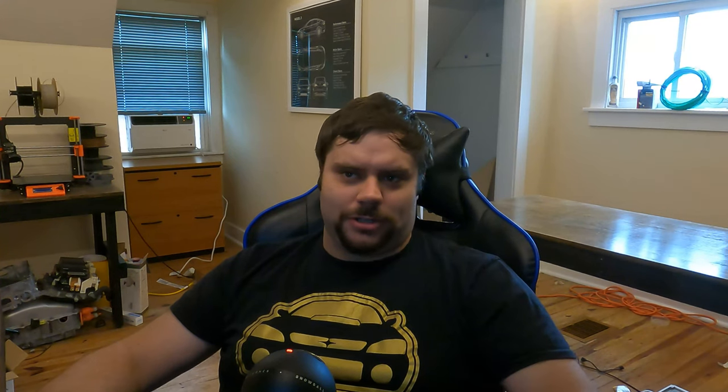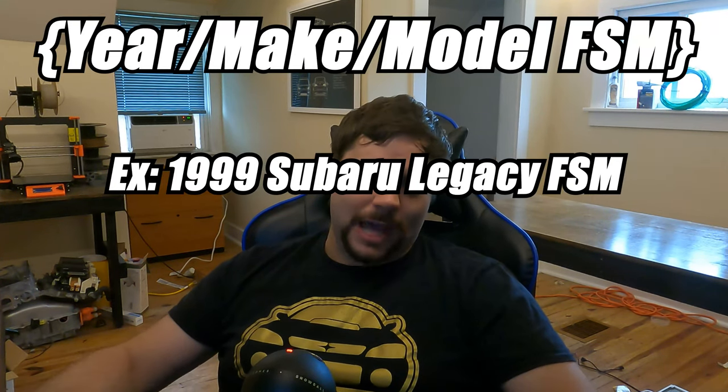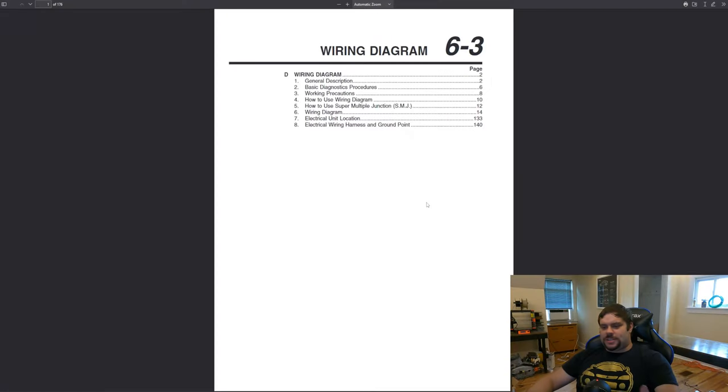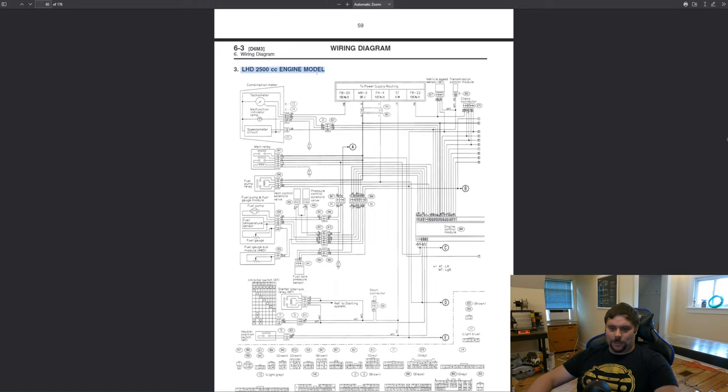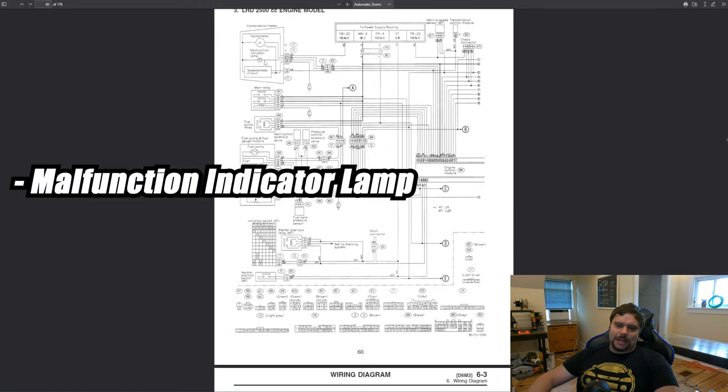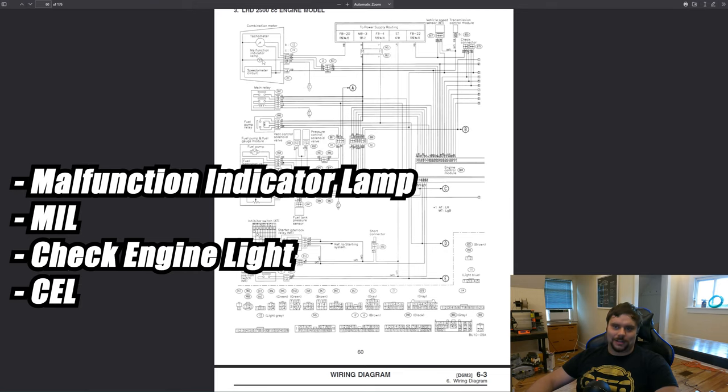The ECU has its own grounds that it'll connect the light to when it wants to turn it on. How do I know this? Well, I read the wiring diagram, which is in my car's FSM, or factory service manual. You can find this by Googling your car make and model FSM, and by either downloading or purchasing it. This is the wiring diagram for a 99 Subaru Legacy, a car I just recently swapped. I need the check engine light to work, so I look at how it's wired. Here we have the engine electrical wiring diagram for this car — the malfunction indicator lamp, also called the MIL, also called the check engine light, also called the CEL. Each manufacturer calls it something different, but it's the same thing.